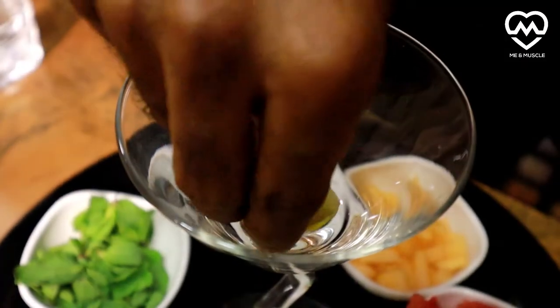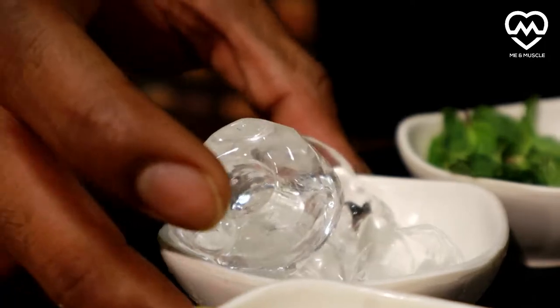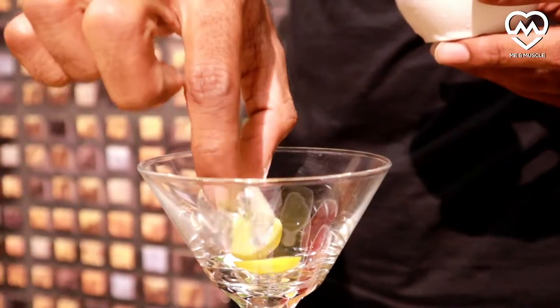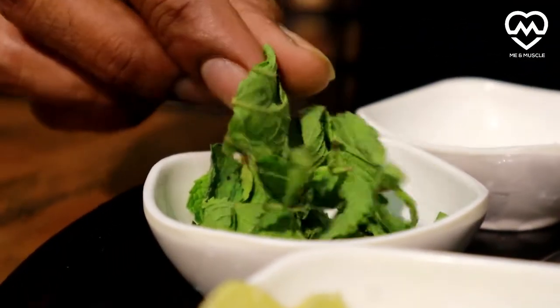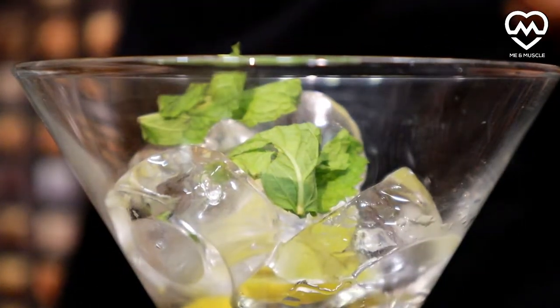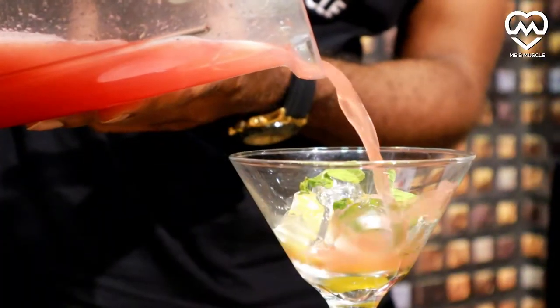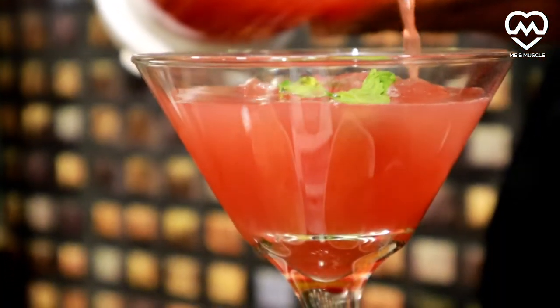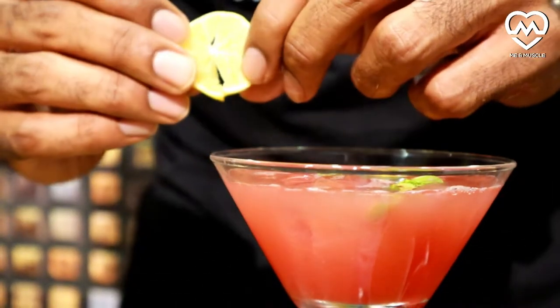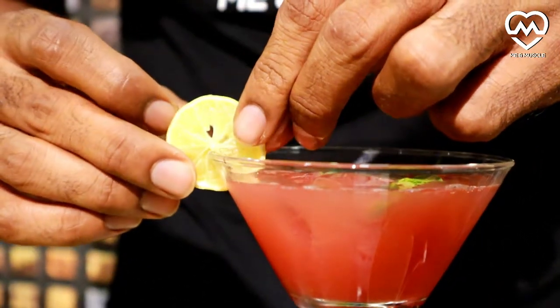As you can see, it's ready now. We will garnish our glass — first ingredient is lemon, keep it at the bottom, add some ice, add a few mint leaves. Our glass is ready. Now we will add our juice, add a lemon for garnish, and it's good to go.